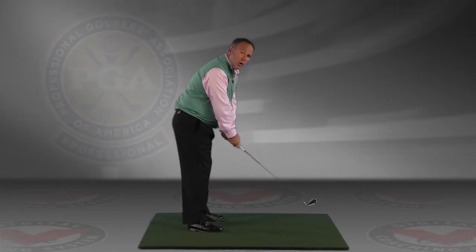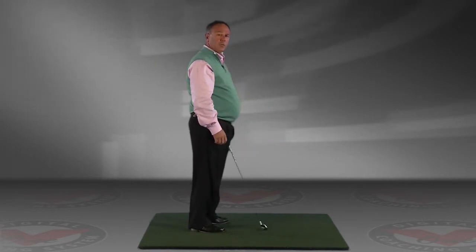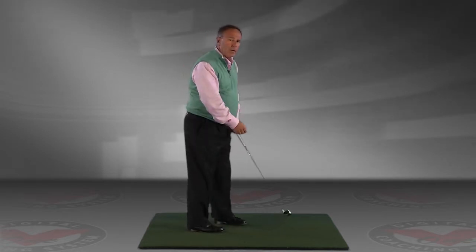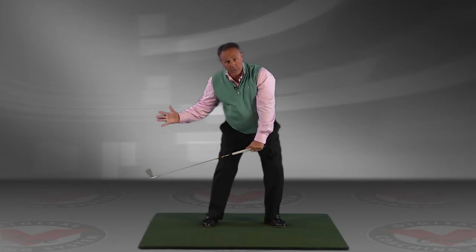As you cleared hard in your downswing, the club got moving to the outside of the plane just a little bit. I worked for a number of years at Westchester Country Club with the late and great Harry Cooper, one of the great stars of the 30s and 40s. Harry always asked you in your downswing to create a slight bump of your left hip to allow the club to slot itself, and then rotate hard to the left.